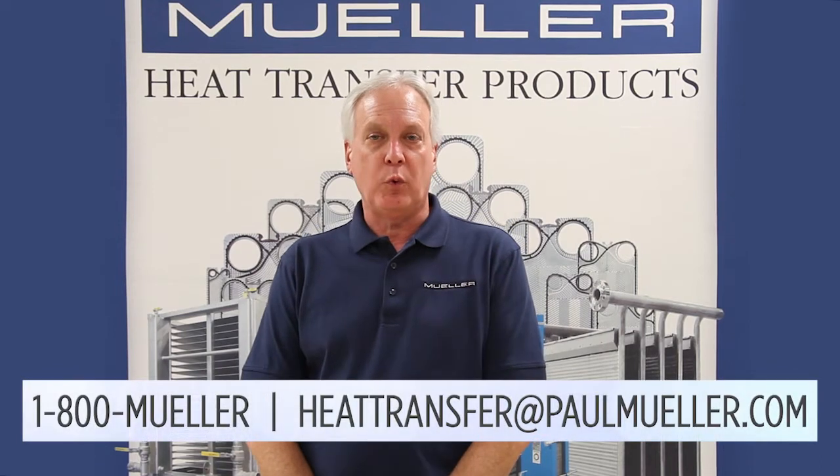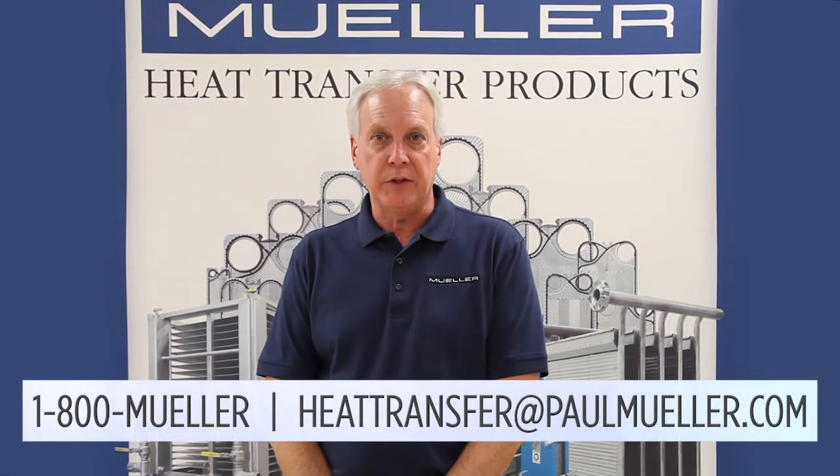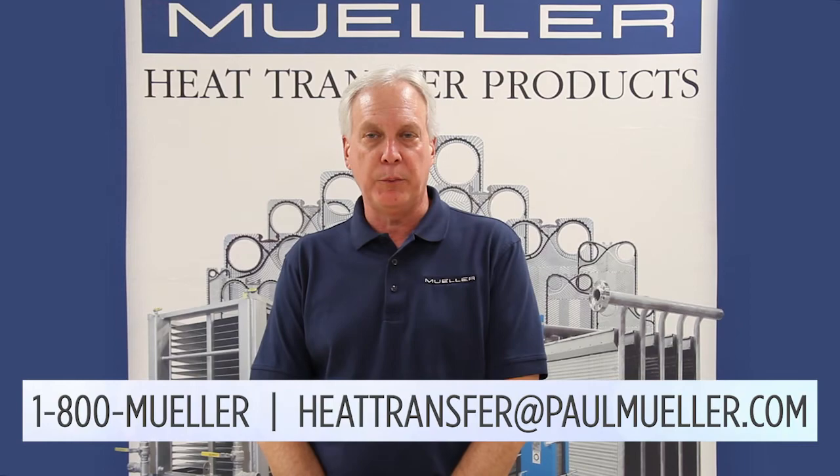If you have any questions, call us at 1-800-MUELLER or email us at heattransfer@paulmueller.com.